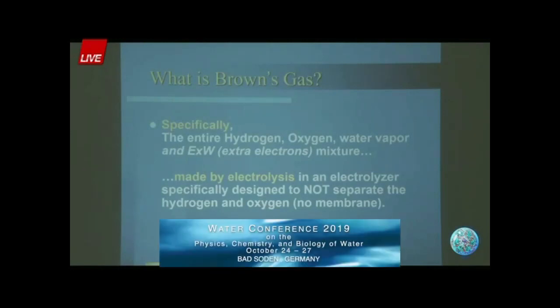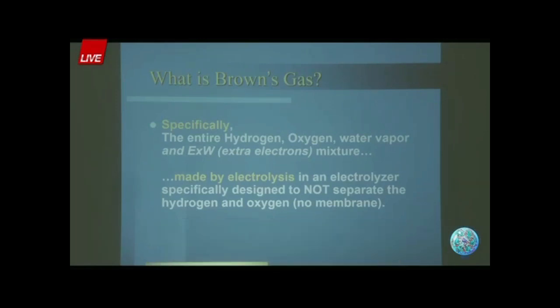Brown's gas is specifically hydrogen, oxygen, water vapor, and electrically expanded water made by electrolysis in an electrolyzer specifically designed not to separate the gases. If you put a membrane in the middle where the electrically expanded water, the XW, is formed, then it will not form.